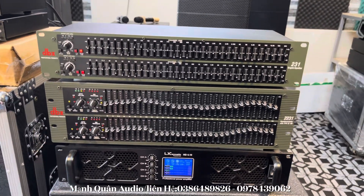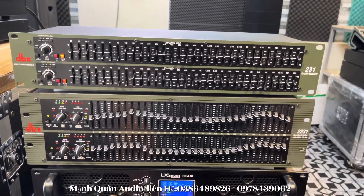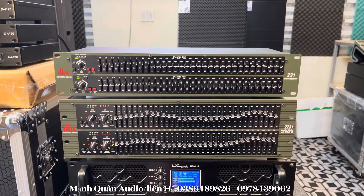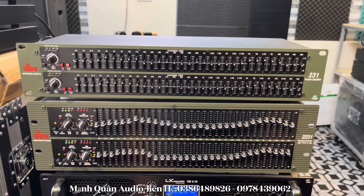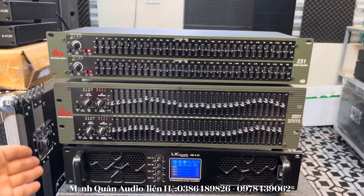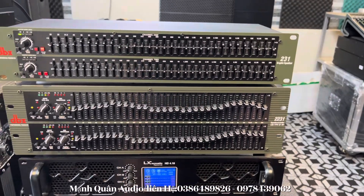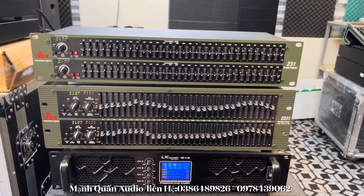Do you see the DBX 231? I just want to show you about it — that's the one I bought very cheap in this video. These are two products from DBX: the DBX 231 (2U size) and the DBX 2231 (3U size, premium limit version). The DBX 231 is a very nice product — great with Omni systems.